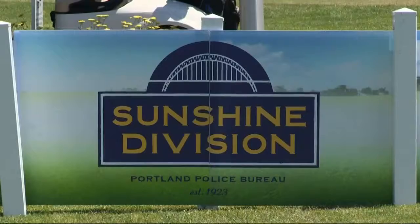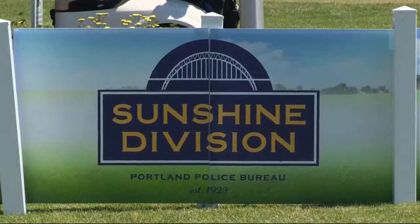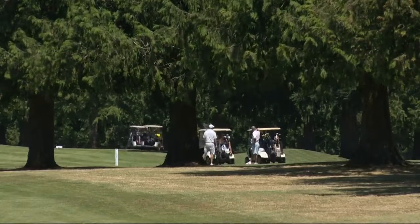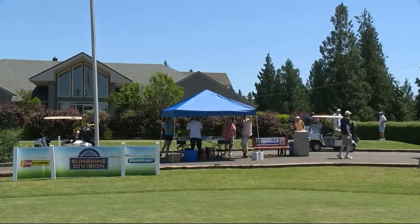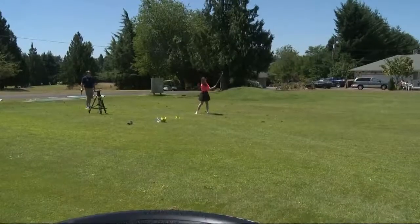As much as I sound like I know what I'm talking about in golf, I'm really here to raise money for Sunshine Division. We have about 36 corporations out here today that are going to raise nearly a hundred thousand dollars, which means we're going to be able to feed a lot of families and individuals in the Portland metro area.